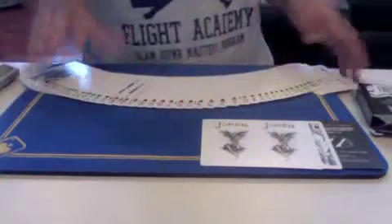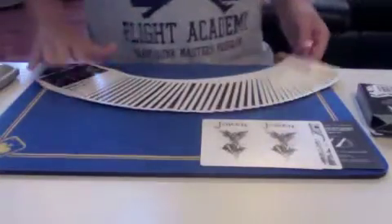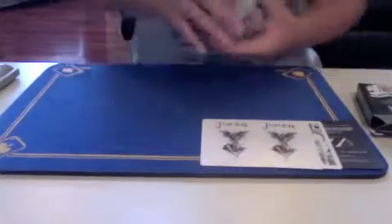So the spreading I'd give probably a 9 out of 10, because when you flip it, it's a little clumpy. Fanning — perfect.